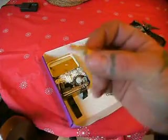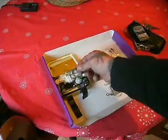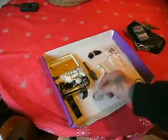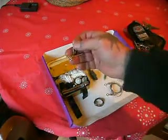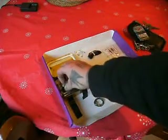Some matches, a flint striker, some snare wire, and safety pins.